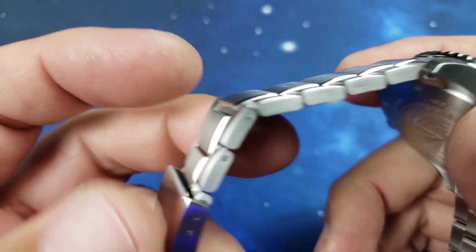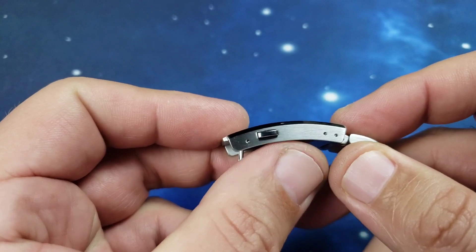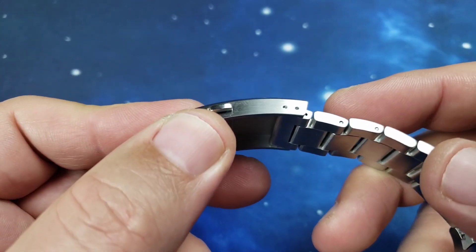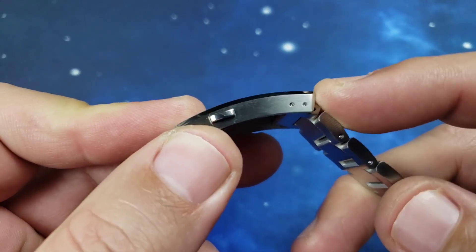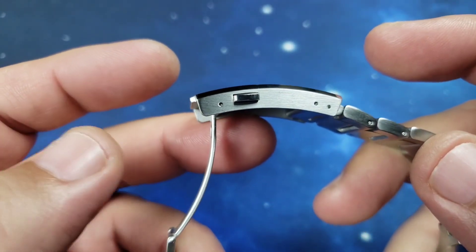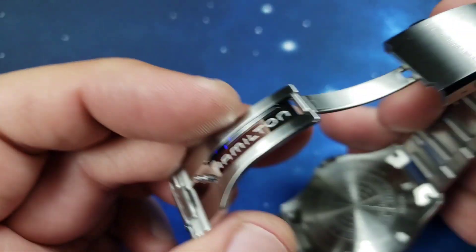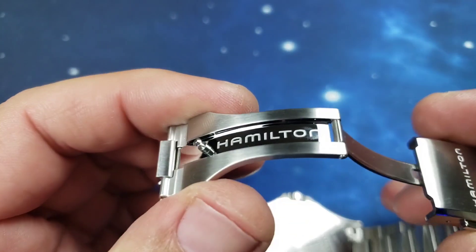One of the bummers on this watch is the clasp. You've got all this room to play but you have no diver's extension and only one extra micro-adjust — so two micro-adjusts total. That's kind of a letdown, especially when you're paying close to a grand.